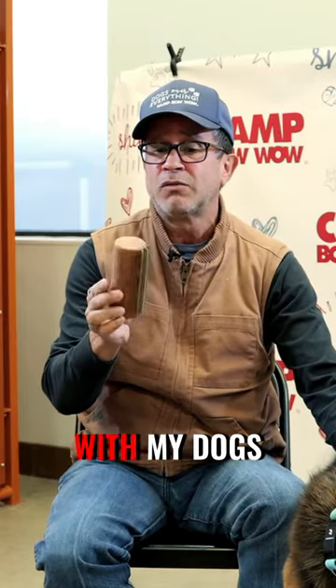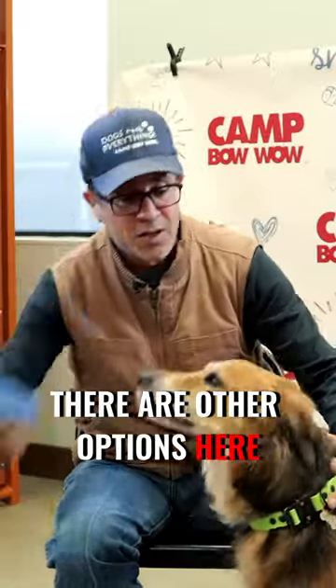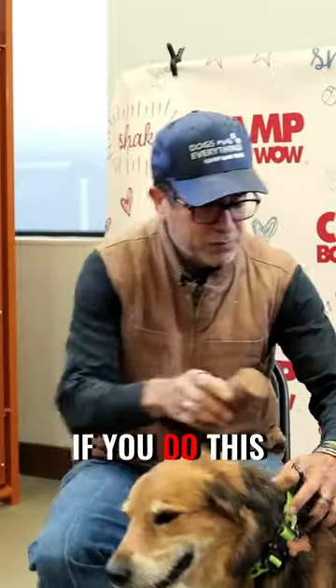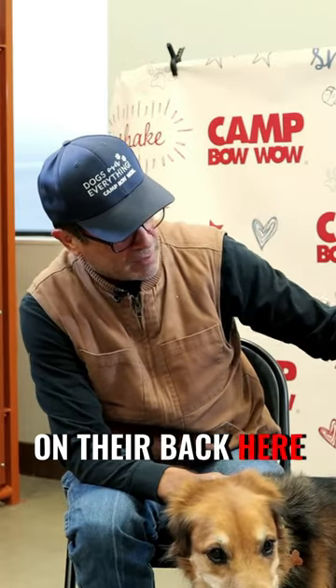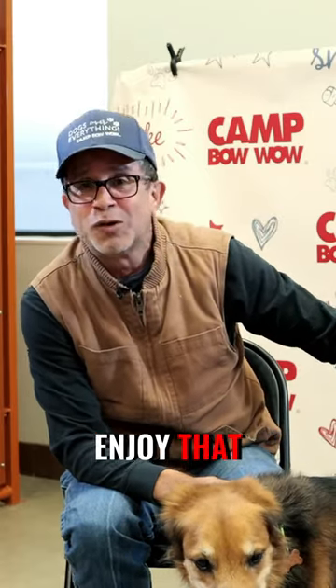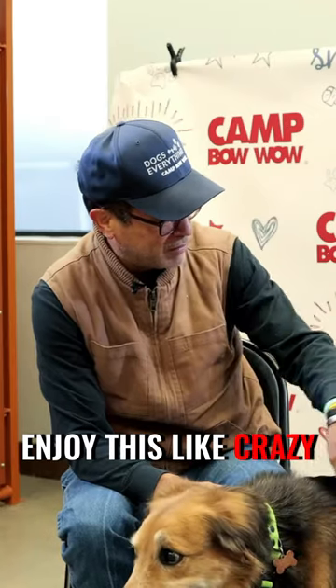For example, in my house with my dogs, I use this one right here. It's made by a company called King Comb. There are other options, but if you'll notice, if you do this just kind of softly on their back, they really enjoy that. You're going to get a little smile out of them. I know my dogs enjoy this like crazy.